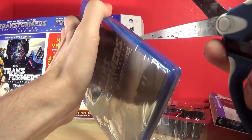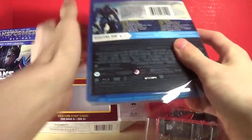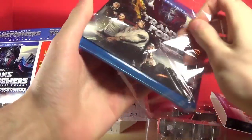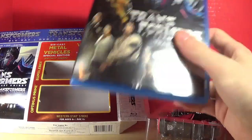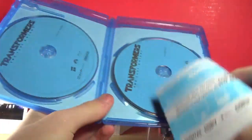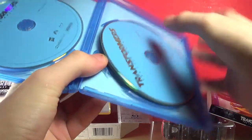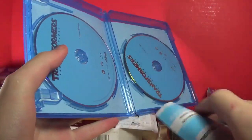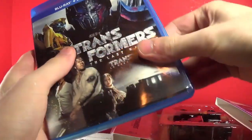Come on, there we go — I think I got it. I'm pretty sure you people have seen a DVD and Blu-ray opened before. Pretty sure you're not new to the concept of it. So it's got the Blu-ray, and the DVD is behind the Blu-ray — okay, that's a little weird but hey, that's fine. And then there's also the digital stuff or whatever. Let's put that back. We also got an advertisement for stuff.